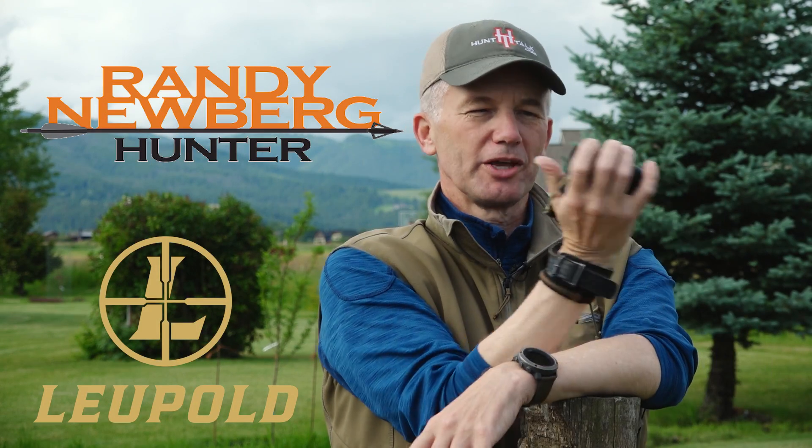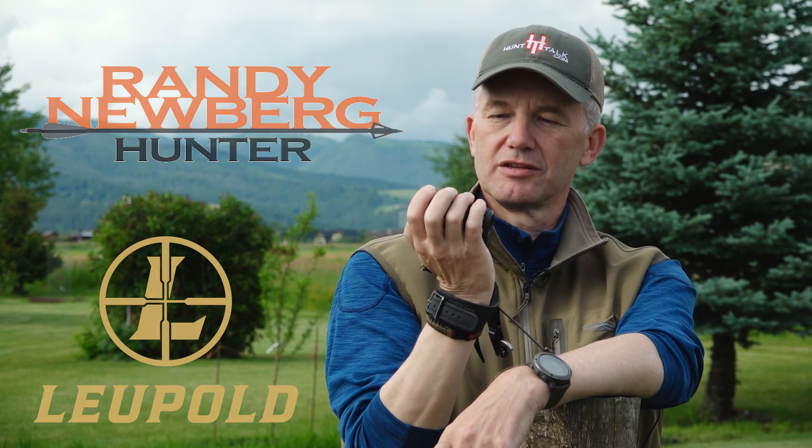A lot of you see me use these rangefinders. This is the Leupold RX 1200i TBR. I want to talk to you about something that a lot of people overlook with a rangefinder, and part of that's based on how it works.